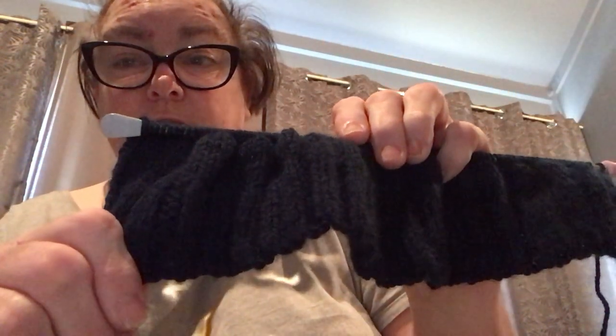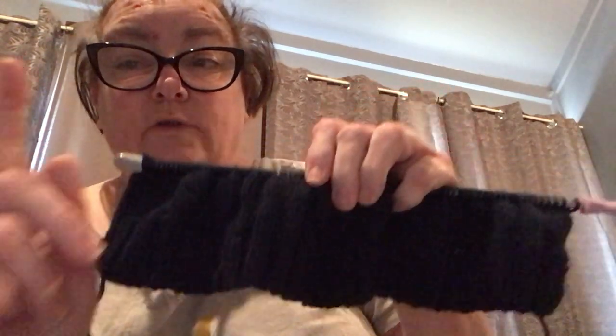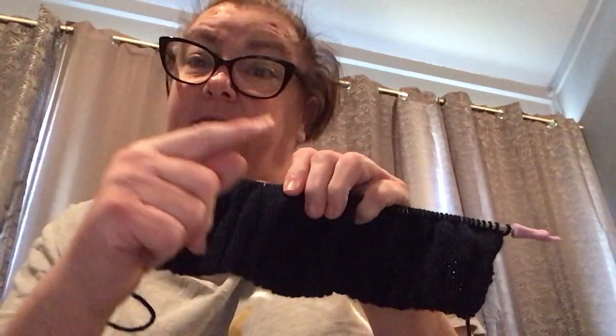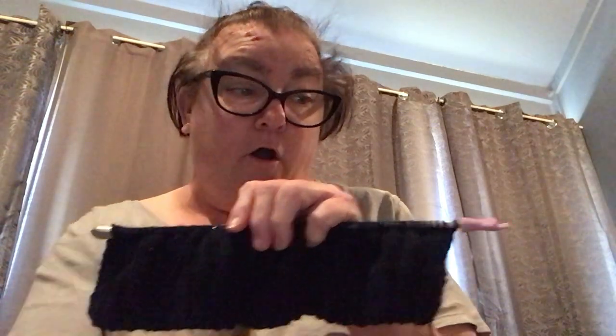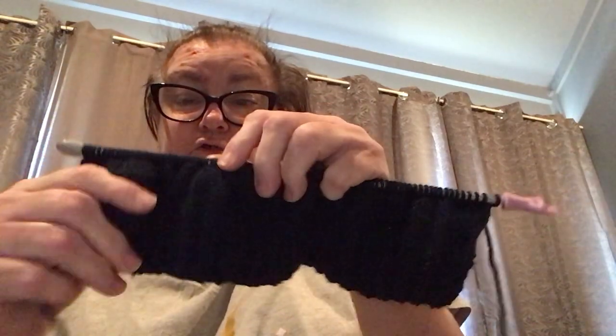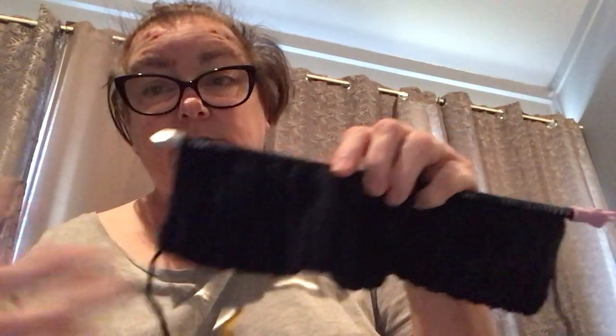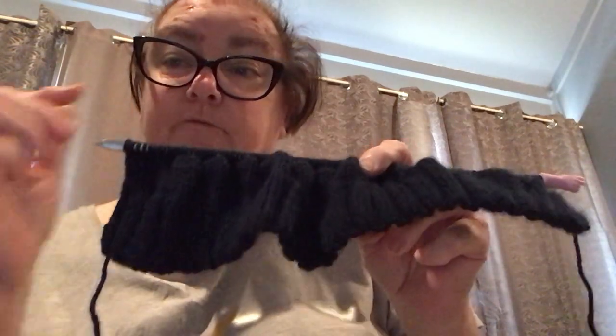Then I go into the stocking stitch where it's knit one row, purl one row, knit one row, purl one row until I have 26 stitches, and then I need to start casting off. This one has taken me half a day to do. Knitting is slow progress, but sometimes when I get in the zone I do a lot.